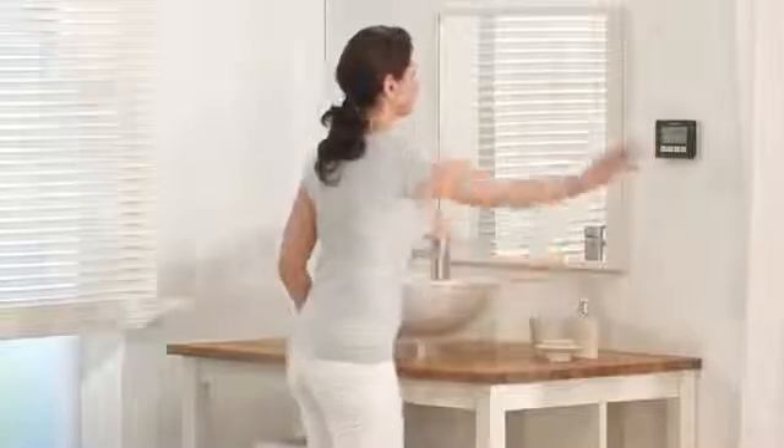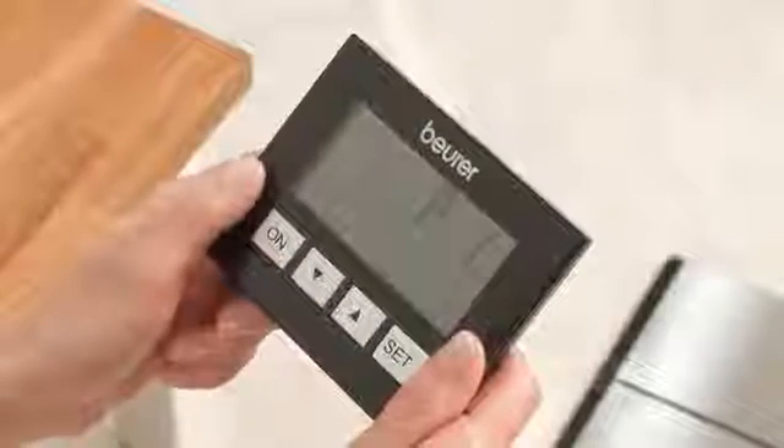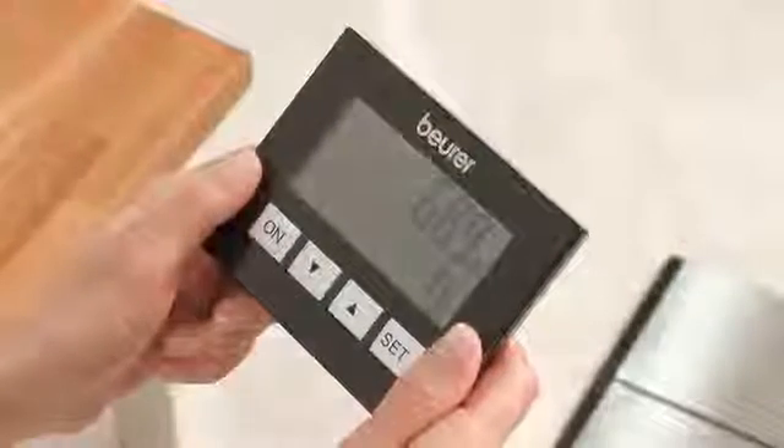Apart from your weight, BG64USB determines your body fat, body water and muscle ratio, as well as your bone mass, calorie requirement and your ideal weight.